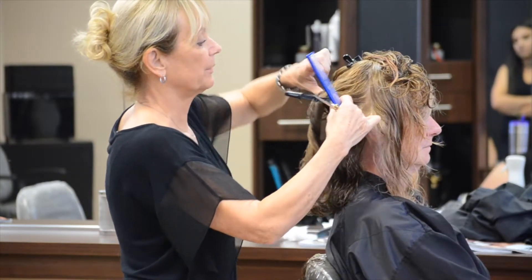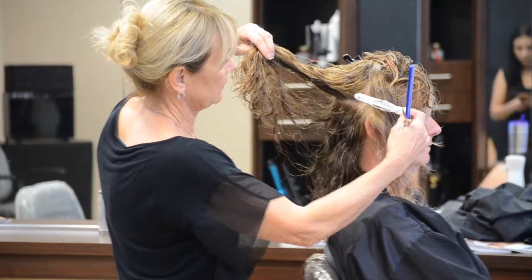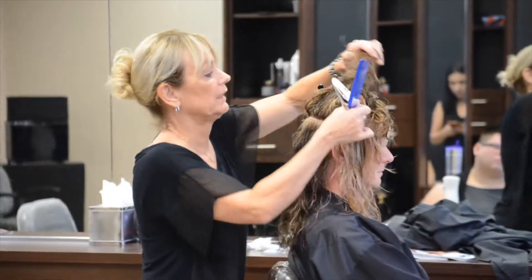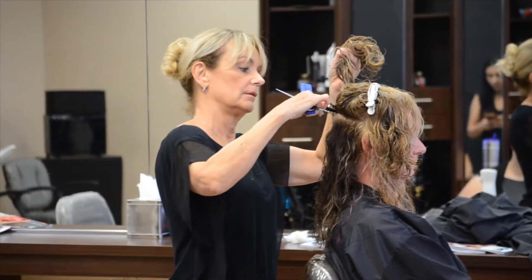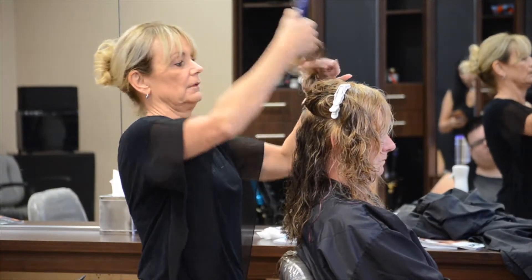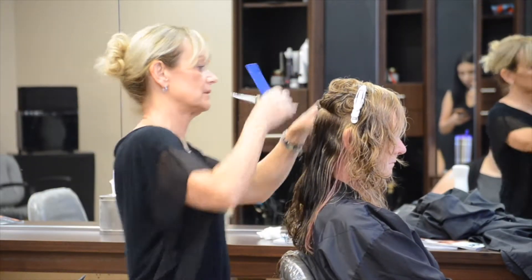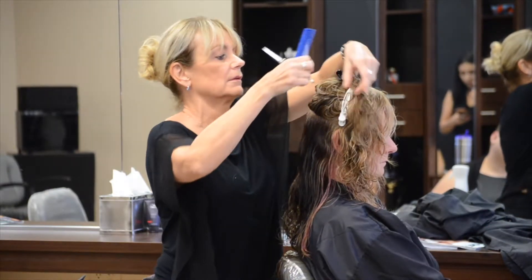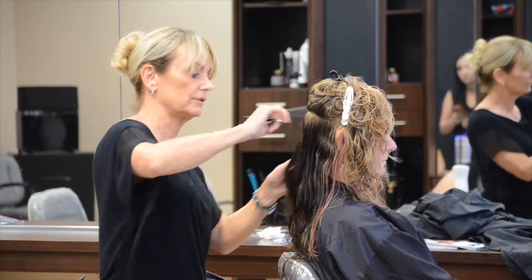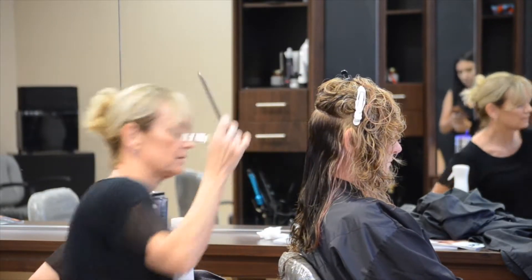The most important part right now is that each section is following the previous section — I'm maintaining that line. It's cutting a round head in geometric form, which is kind of weird. In the classes that I teach in the shop, my whole purpose is just to teach everybody that if they cut it here, it's going to fall here. It depends on where you are on the head, because you have flat spots and round spots.